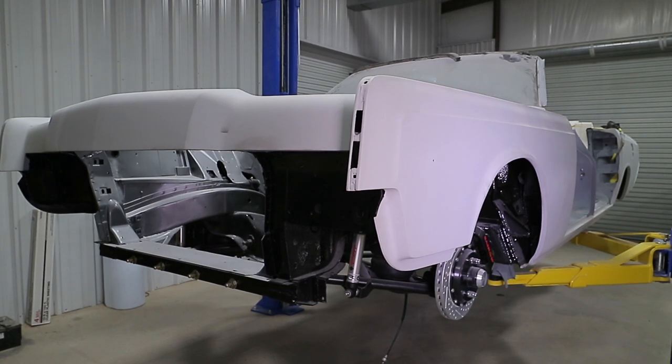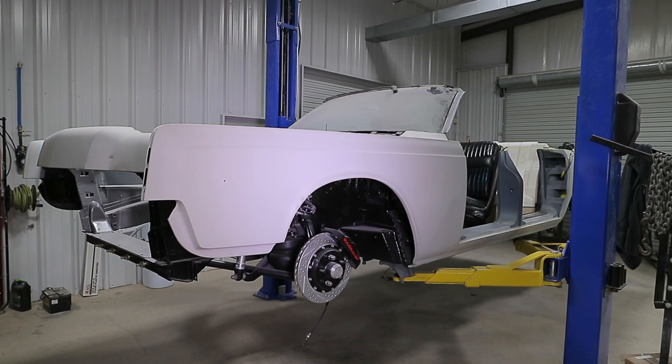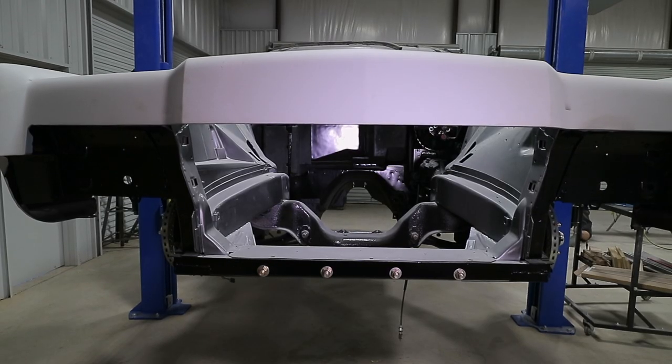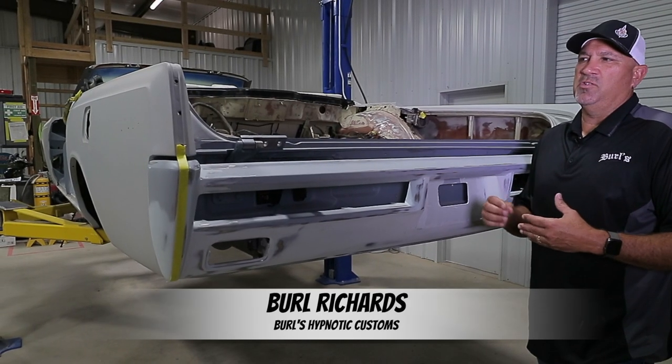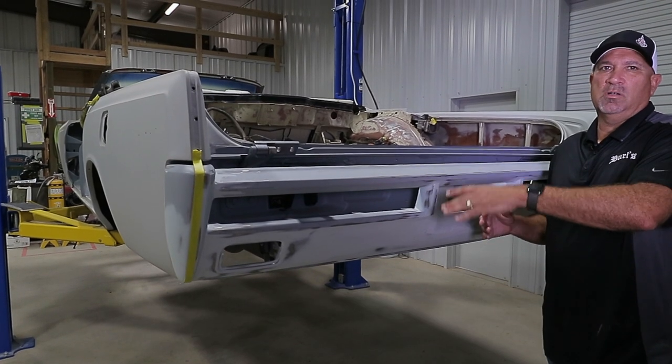This car is just a beautiful car. It's got a lot of good, nice lines to the car, so we don't want to take away from that. But we want to add a lot of little subtleties — things that modernize the car a little bit, but not something that goes overboard and takes away from the nostalgic look of the car.